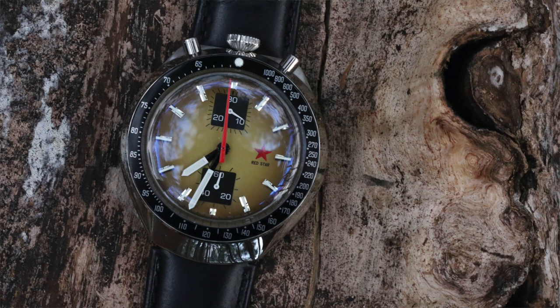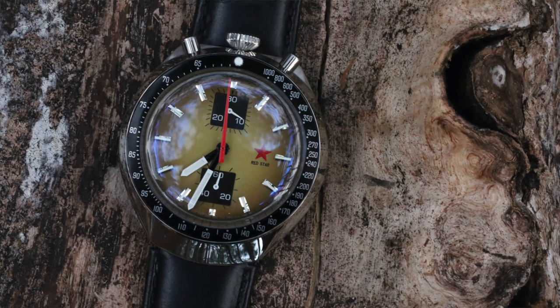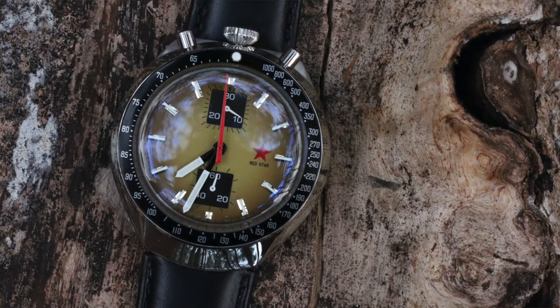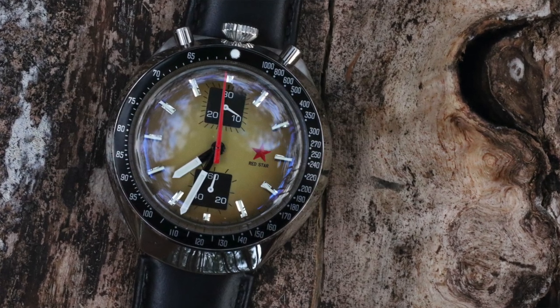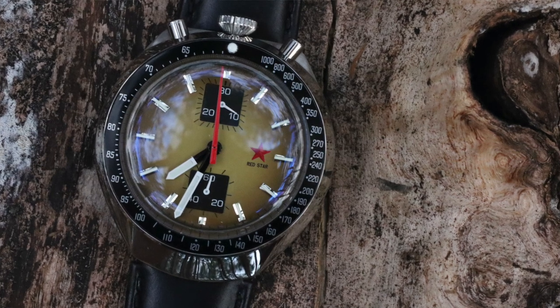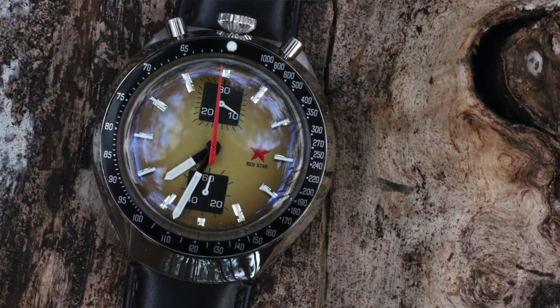Let's talk about legibility and lume. Legibility is great, and this is one of the reasons why I bought this version versus the bronze-brown version — the contrast is much better. I'll put pictures up for both. The hands on the sub-dials are easier to see, the markings on the sub-dials are clearer, and the indices just stand out better. There is just something about this particular colorway that is awesome for legibility.